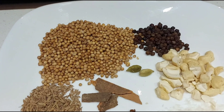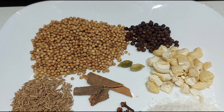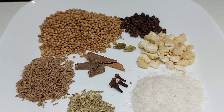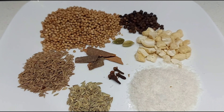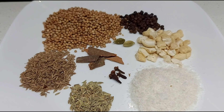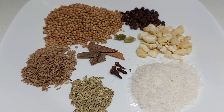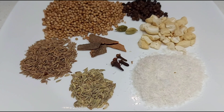3 tbsp dhaniya, 1 tsp miriyalu, 2 green elaichi, 5 cloves, 3 tbsp koppari, gus gus, 1 tsp jilakar.